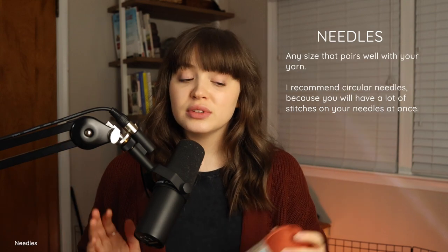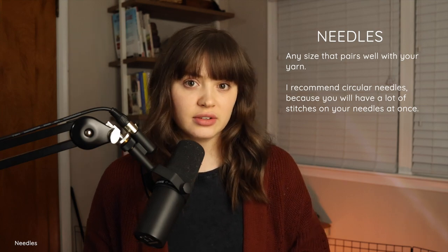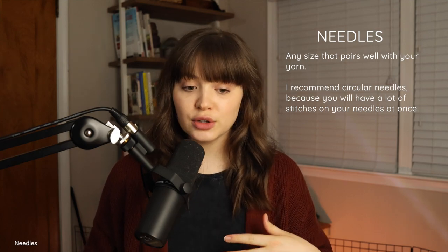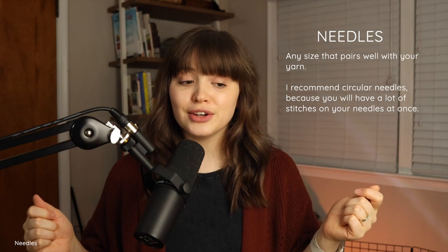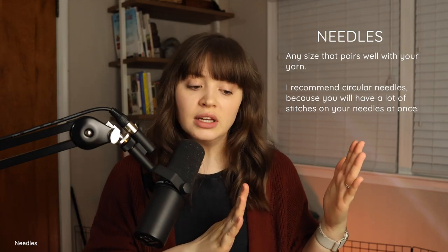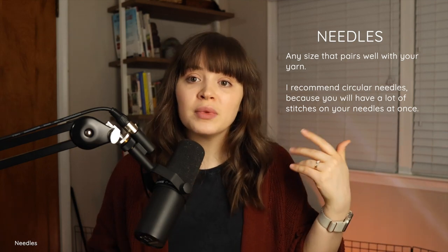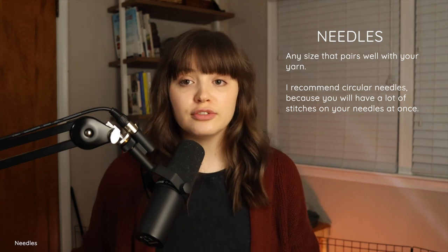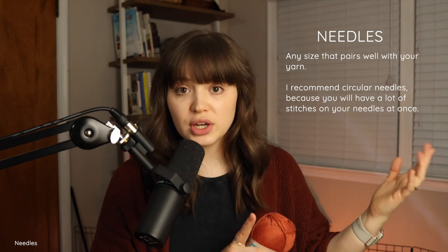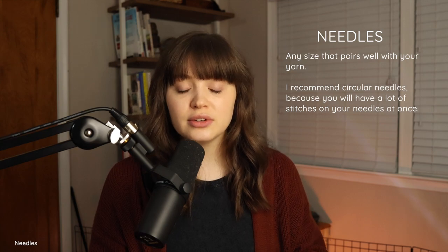When it comes to needles, you can use any size that goes well with your yarn, but I would recommend circular needles. You're going to have a lot of stitches and it will get really bunched up on normal straights. If you feel like you can fit everything on long straight needles, go for it — but my recommendation is to use circular needles even though you're knitting flat. And that's pretty much it for the introduction.